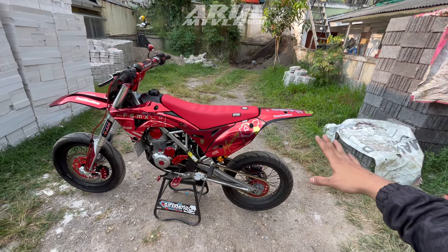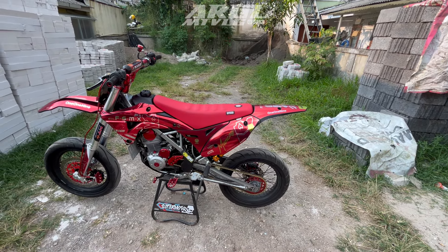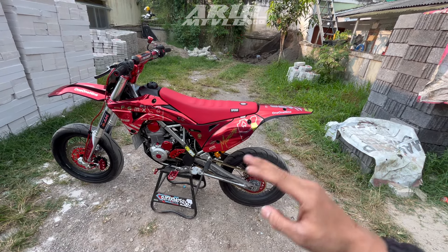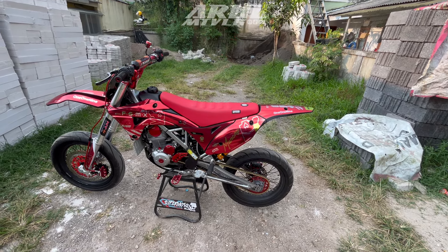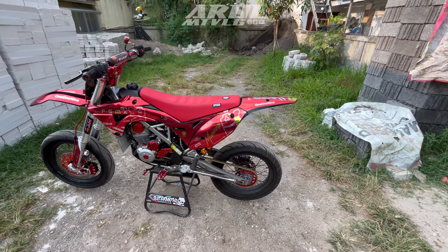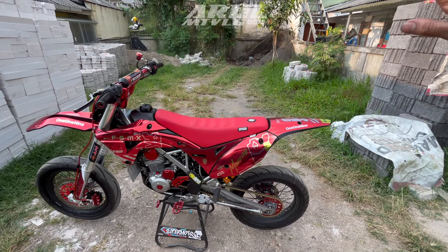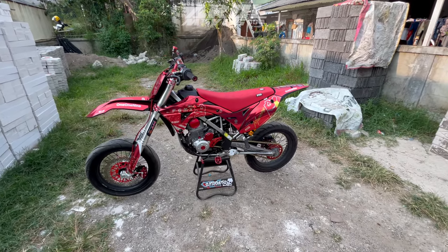Kenapa bisa segitu? Karena motor ini datang ke Faisal kondisinya emang udah Supermoto, cuma kondisinya cukup memprihatinkan. Jadi ownernya mau dirapihin lagi semuanya. Ada beberapa part yang ditukar tambah, makanya budgetnya bisa gak lebih dari 10 jutaan. Oke langsung aja kita review KLX 150 Supermoto full modif.